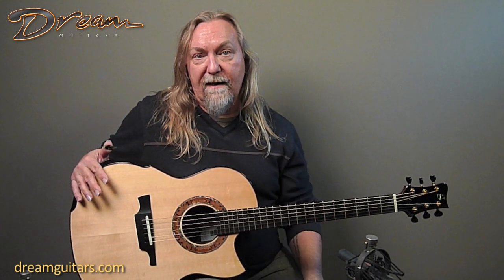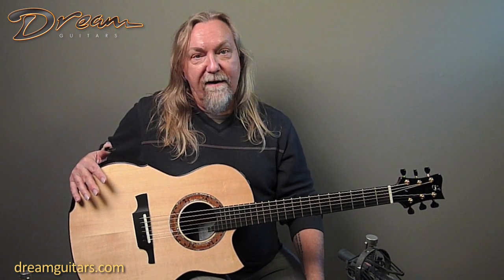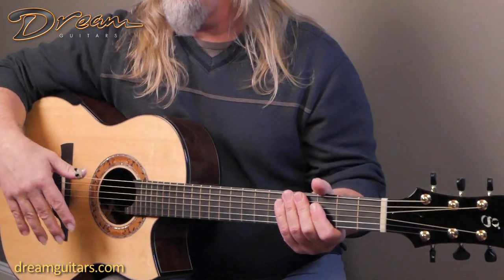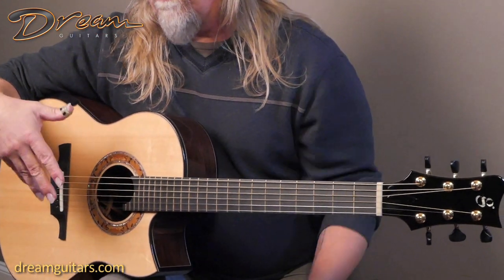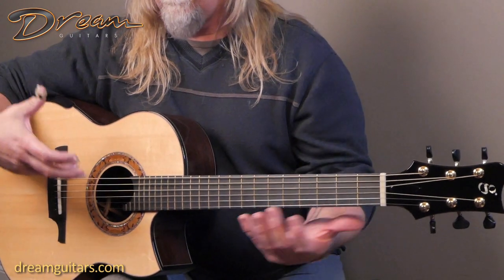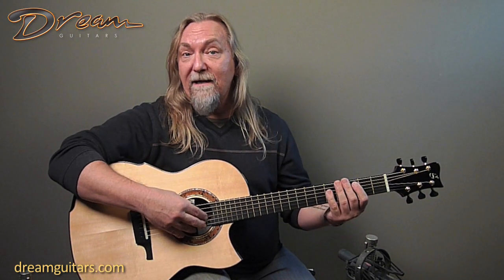What I've been doing with it is recording the last few weeks, and you don't have to EQ anything — you just record with great mics and you're done. It's very balanced, very beautiful. Michael builds this as a shorter scale guitar, so it's very easy to play. I have medium strings on it, which is what Michael builds for on most of his guitars — he thinks that activates the top nicely.